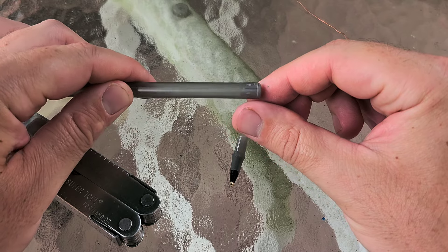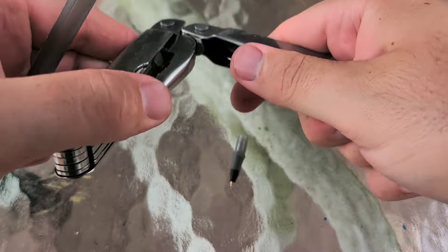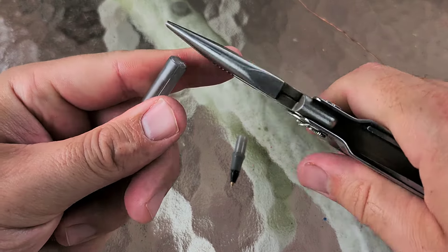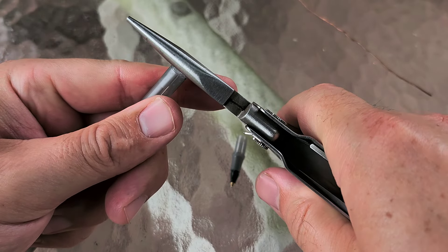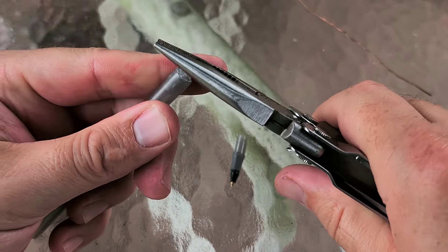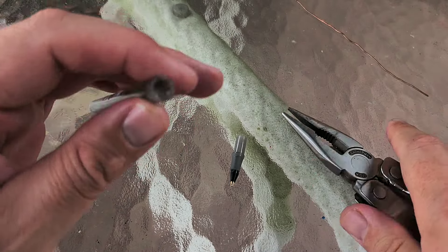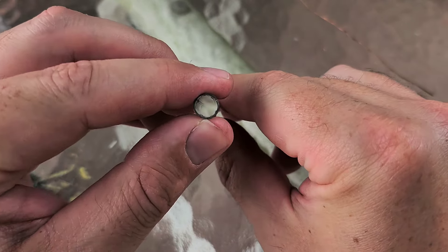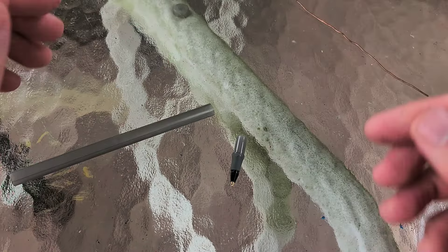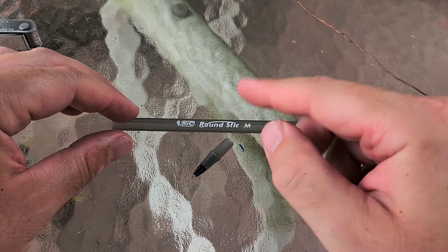Now we need to convert this into a hollow tube. What I generally did was grab a hold of this little end cap as best you can and just mash it until you can get a hold of it. Sometimes you have to flatten it out a little bit and then it'll pop right out. Now you have a nice hollow tube. From your pen, what you're going to keep is the hollow tube, the tip, and this little whatever that is.